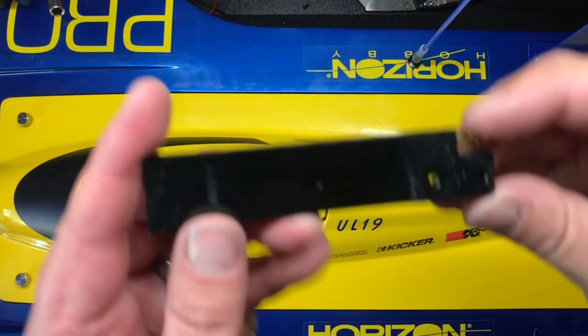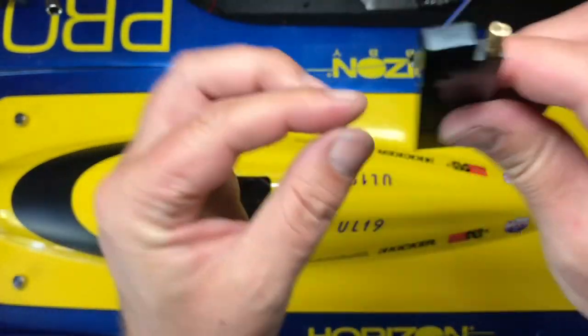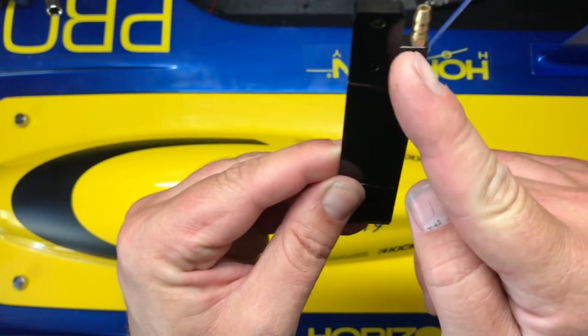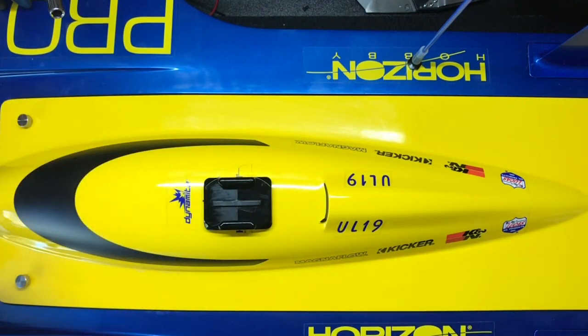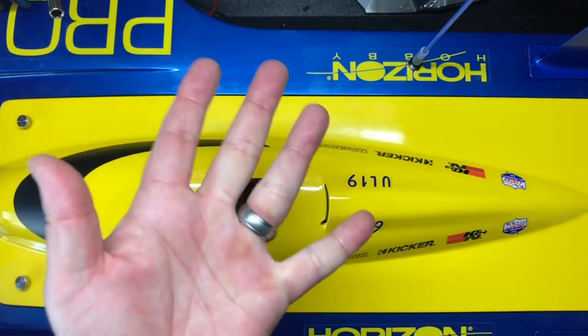The original boat came with a single-input rudder — what they call a single pickup. When you're going forward, there's a little hole that shoots water up, goes in, and that's it. Water inlet goes to the motor, then out the motor, then to the ESC, around the ESC, then outside the boat. Not nearly enough cooling.